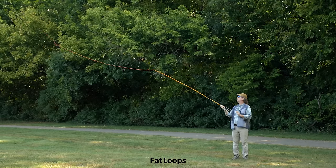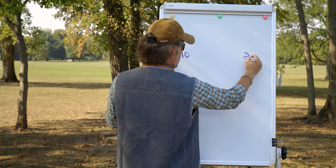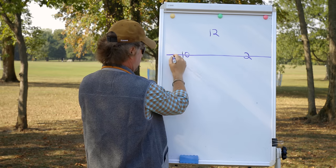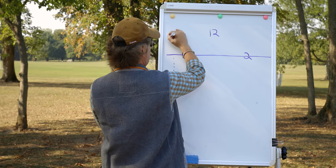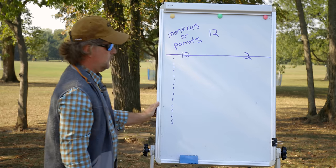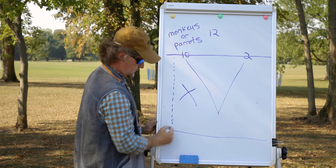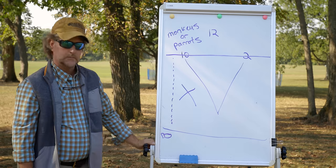You can form a tight loop by keeping the rod tip traveling in a straight line during the speed stroke. A lot of people will tell you 10 to 2, and yes, 10 to 2 is a straight line — you can get a tight loop that way. But you'd be casting parallel to the ground, maybe 18 or 20 feet in the air, which is not a practical fishing cast. If you change that angle from 10 to 1, you get an upcast, you progressively load the rod, the trajectory gives you a downcast, you're fishing to where the fish are, cutting through the wind, and utilizing gravity to your advantage.